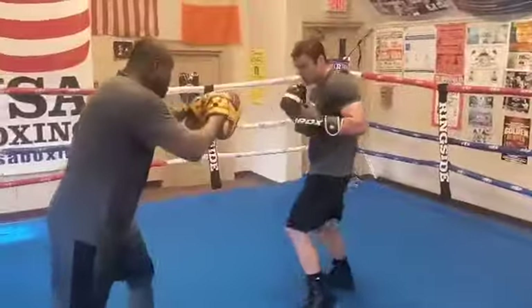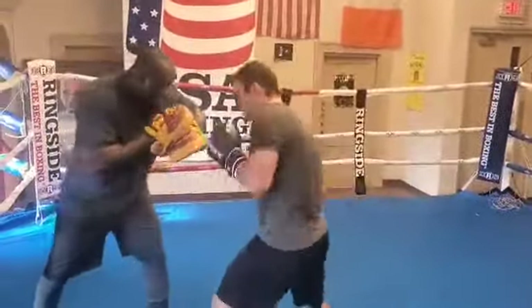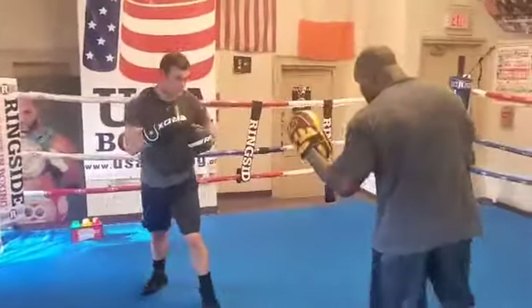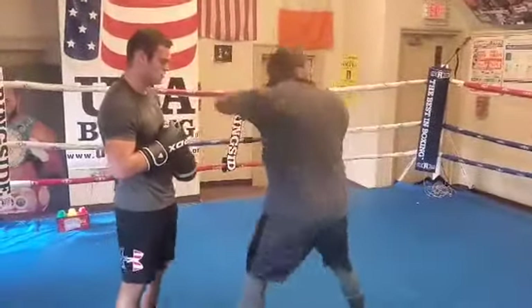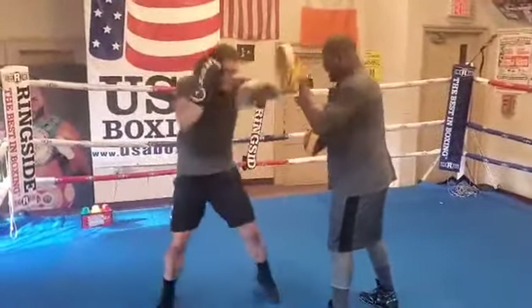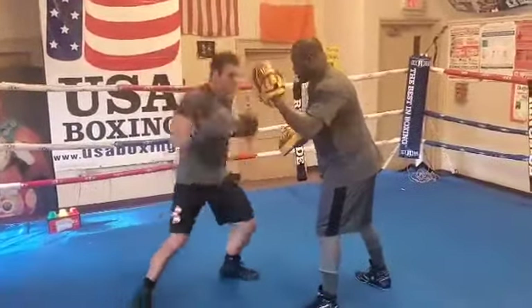Good luck. Yep, that's it. One, two. Keep going. There you go.